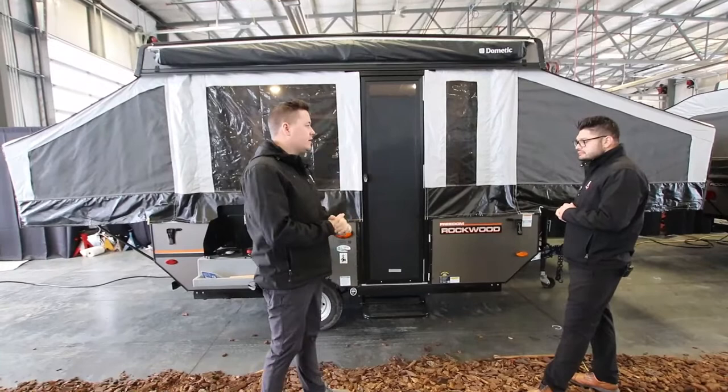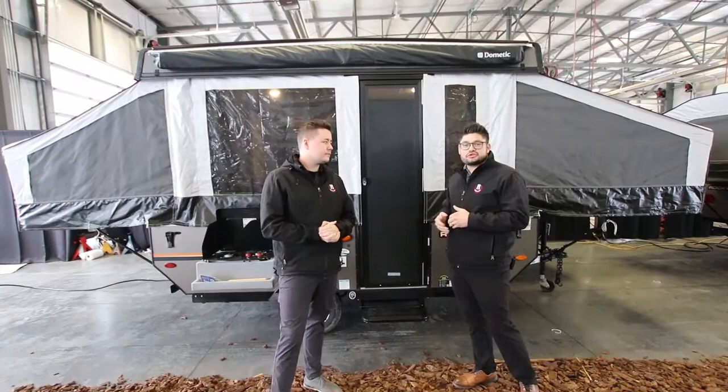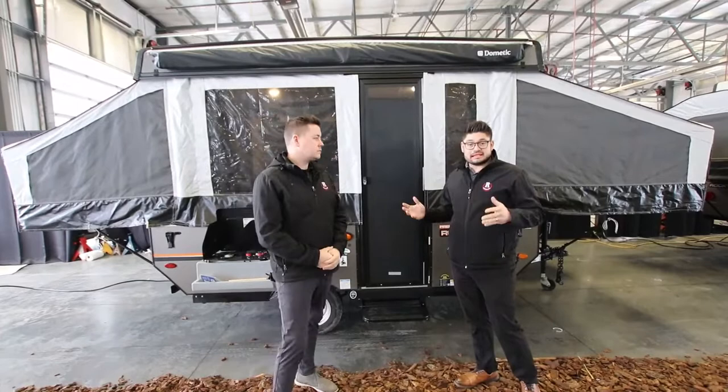If you're familiar with Rockwood, they've been building tent trailers since the 70s. They've basically led the industry over all those years and have been the number one selling tent trailer in the market. The reason being is that they are full of options and the quality is amazing inside these coaches.